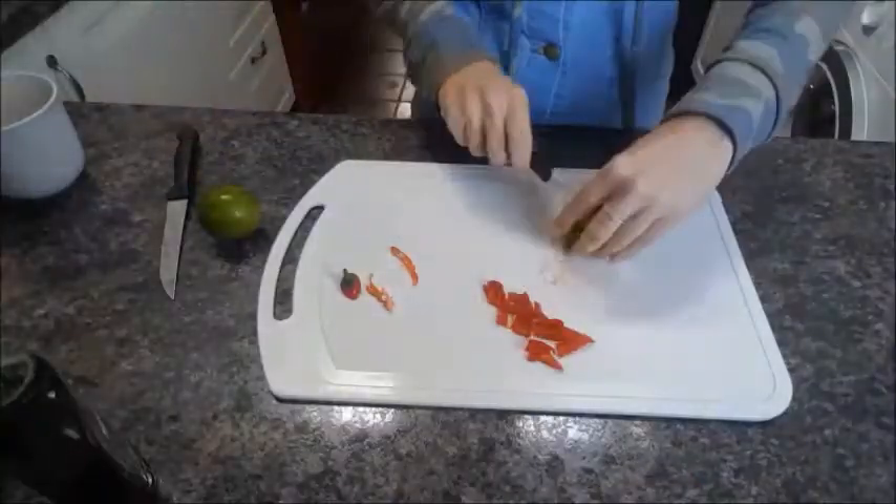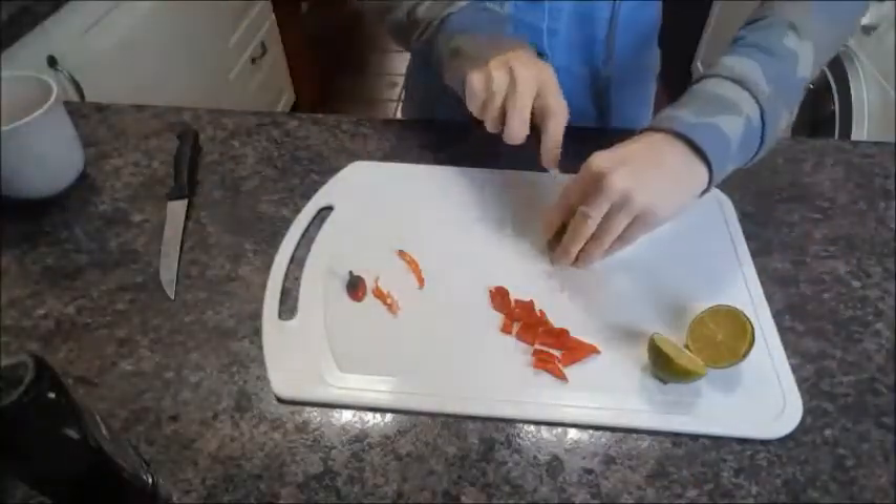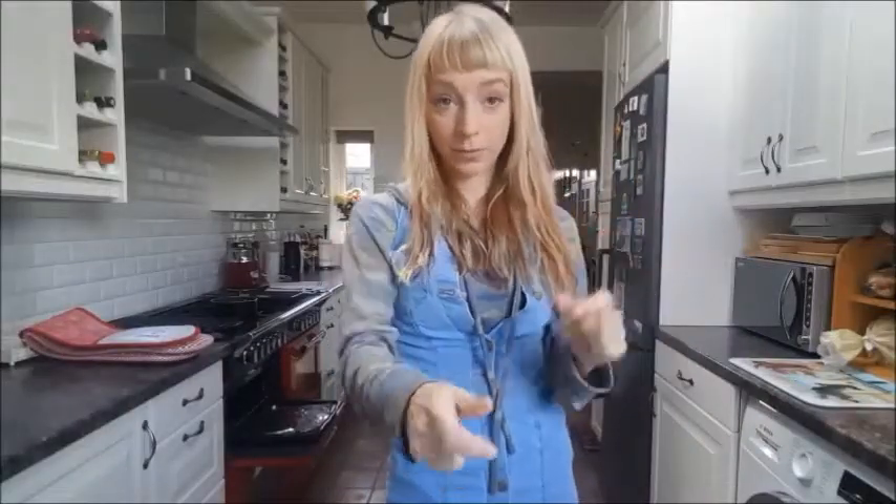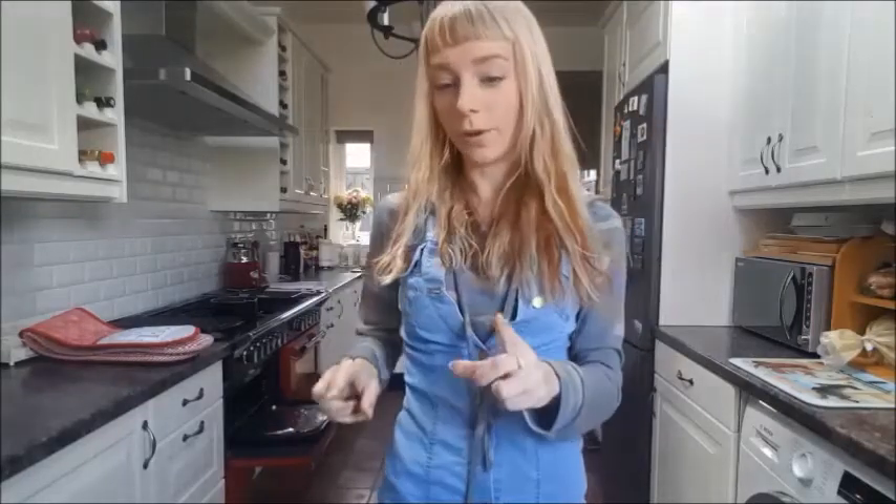You've got your two limes cut in half and your chili chopped up. We're basically going to throw that into the pan of melted butter with our maple syrup.